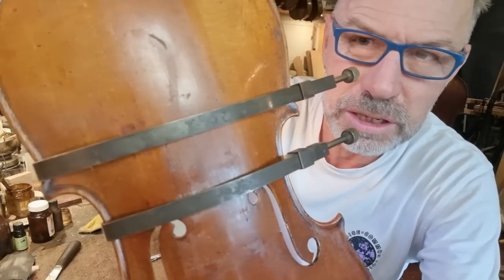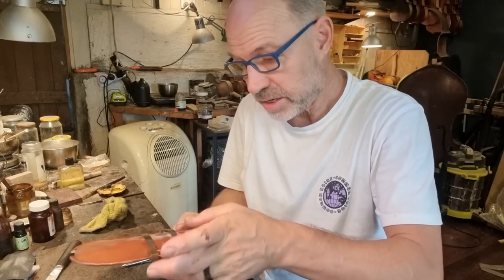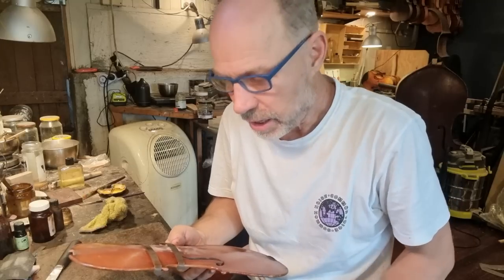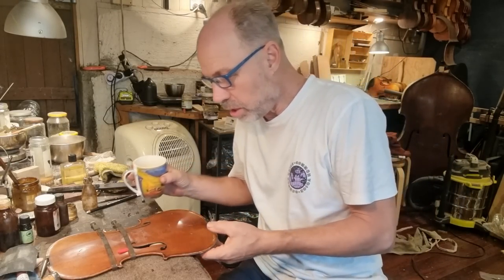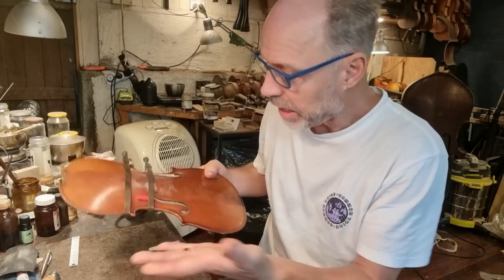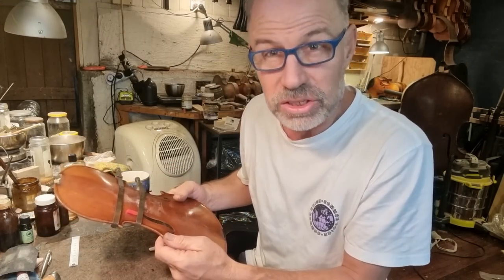I'm very happy with this. It's come together beautifully. Now that crack just has to dry for at least four hours, but it's been quite humid here so I'm probably going to do it for longer. It's been a few hours — it is late afternoon now. So it's okay to take this clamp off and I'm going to do the next crack.